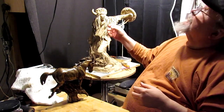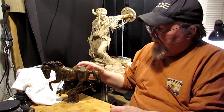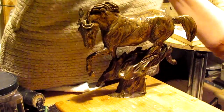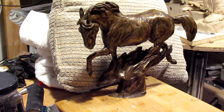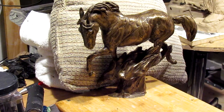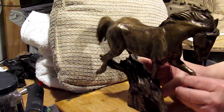Let's see if I can get a light over this. That's the first copy in resin of my horse. I'll put this pillow behind it so you can see it a little bit better. Anyway, my first resin of the clay that I did.